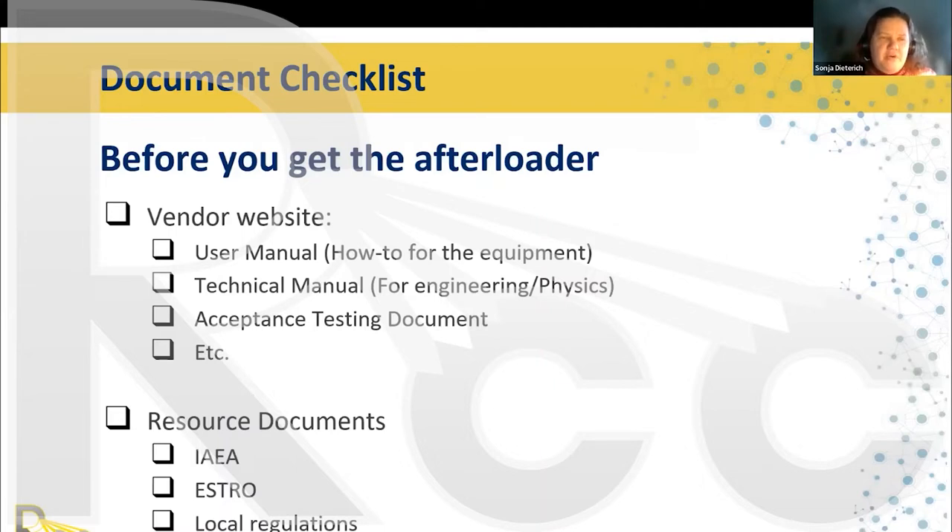I also usually go on various society websites to get resource documents and recommendations on the state of the art of practice. For example, the IAEA, ESTRO, the AAPM has all their task group reports free to everyone, and the American Brachytherapy Society has excellent guidance documents. In whichever country you are residing, you will have local regulations about the use of radioactive byproduct material that you need to familiarize yourself with.